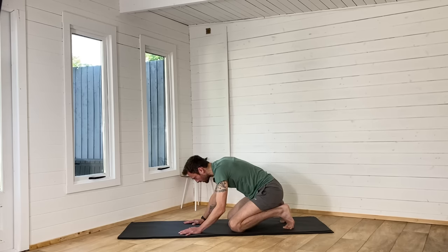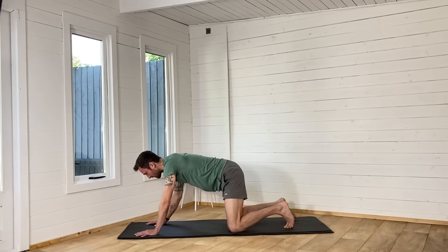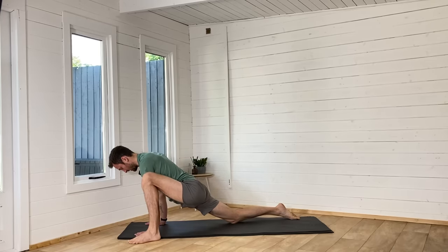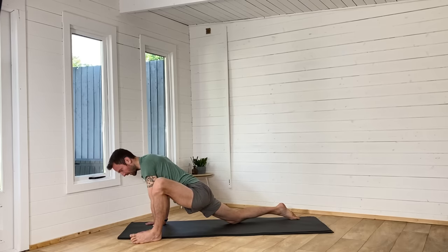Now I'm going to walk the hands forwards towards the top of the mat. As we walk forwards, we're going to step the left foot to the outside of the left hand, working into the hips and the groin. Let the hips sink down at the back so the right hip sinks down. Have a little bit of movement left and right — massage into that. Breathe. Keep the elbows and shoulders relaxed. Maybe open up the left knee from the left upper arm. Really work into that hip and the groin.